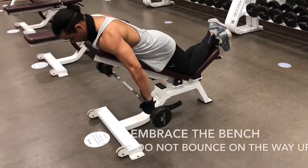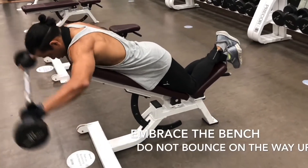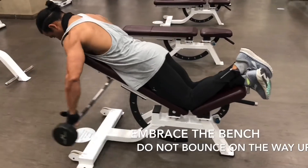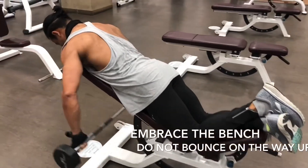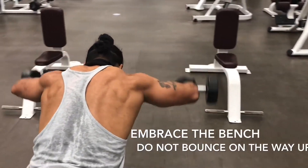This is pretty simple. Just stay on the bench, straight. Hug the bench. Go all the way up, all the way down. But do not swing — do not use momentum to go up. Let the weight die at the bottom, and then go up as high as you can.